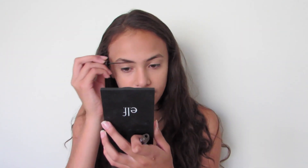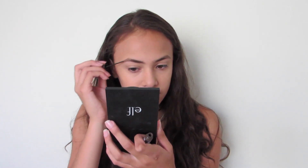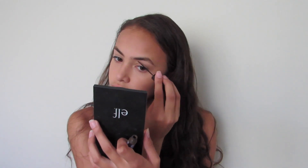Just to define the shape and get all the hairs in one place. After combing through them with the brow gel, I'm going to let them dry for a little bit before I put any powder on my eyebrows. I'm actually going to be filling my brows in with an eyeshadow quad from Avon.